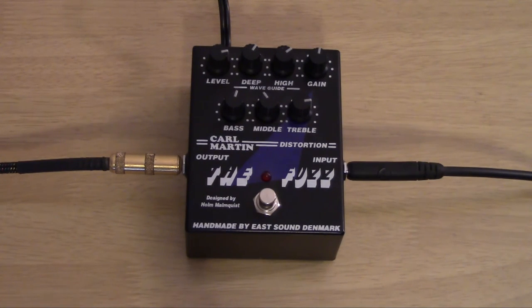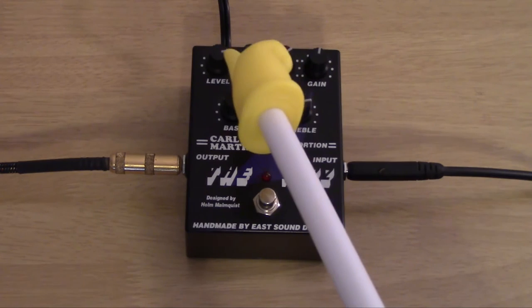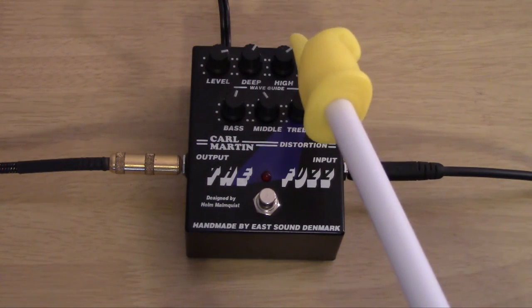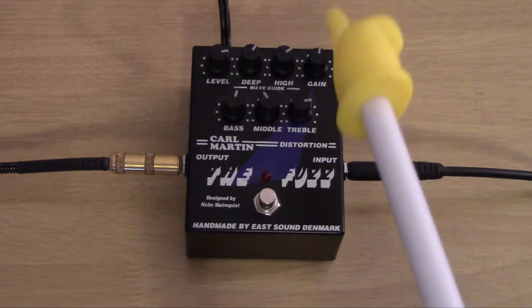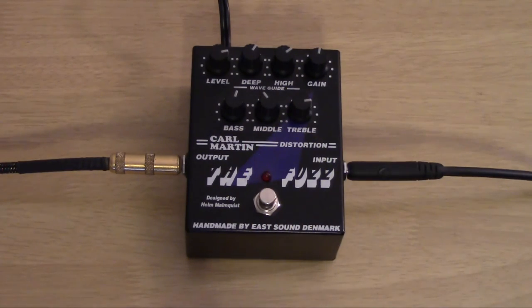Let's briefly go over the controls on this thing. You have your requisite level control, then you have your waveguide — your deep and your high — which controls how messed up things sound. You've got the amount of gain, and then you've got your bass, middle, and treble. There's really not much more I can add to this — it's a great fuzz sound.